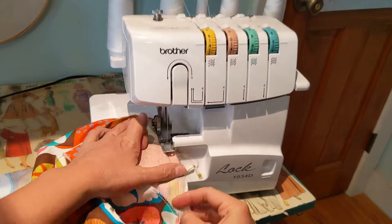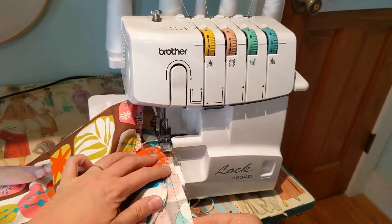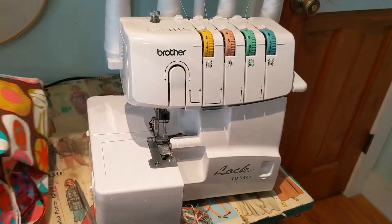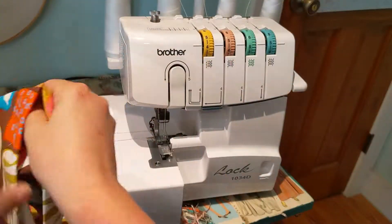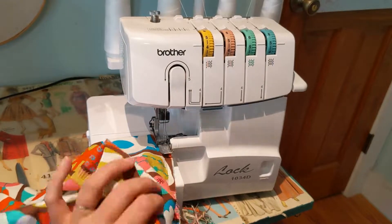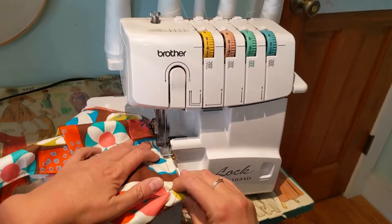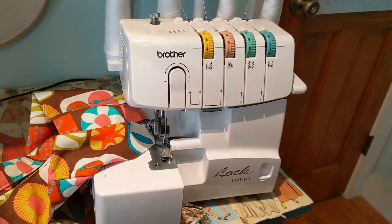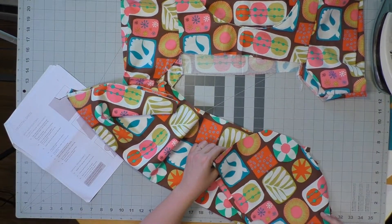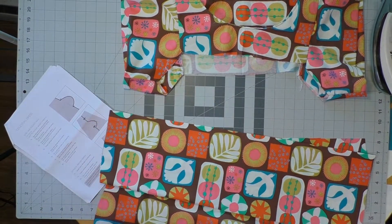For both of these seams, I'm going to run them through the serger so we don't have raw edges on the inside. You could also just zigzag over the edges to finish them up or use your pinking shears, so it just doesn't fray as much when you go to wash this. There's not a lot to serge in this pattern, but these few things I am serging is helpful.